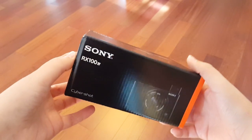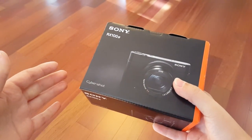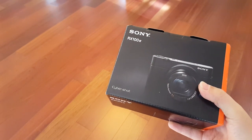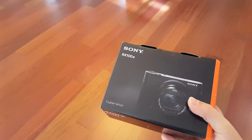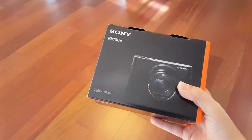Hey everybody, this is Erica the technology nerd who likes to film stuff. I am at my parents' house for the weekend and I brought everything that I needed — all of my equipment — and of course I forgot my camera, the one thing I really needed. So this is the Galaxy S6 that I am filming on.